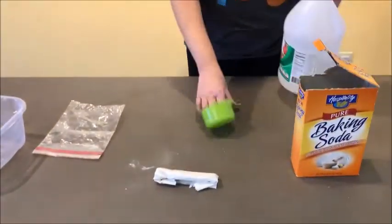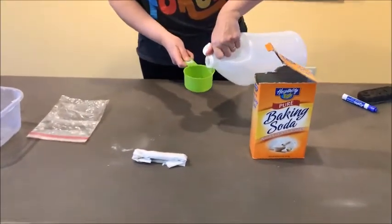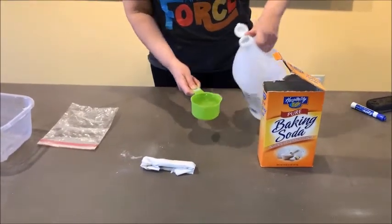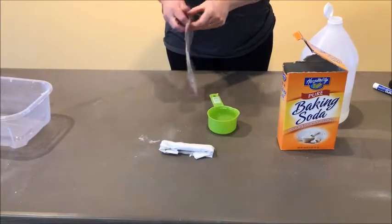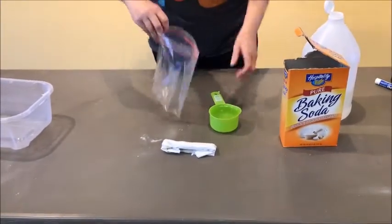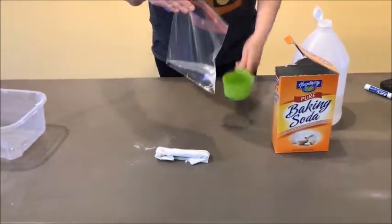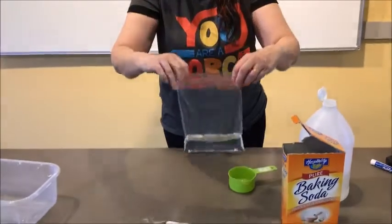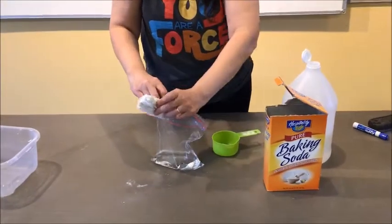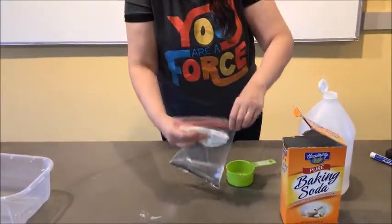Then what we're going to do is take a cup of our vinegar and add it to our sandwich baggie. Now you might need somebody to help you with this. If you can't hold it all at once, you can get somebody to help you zipper the baggie shut in the next step. So I put the vinegar in my baggie and then I have to keep the packet of baking soda from falling in while I zipper this shut.